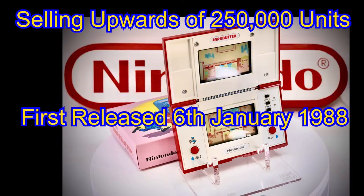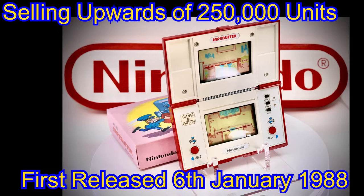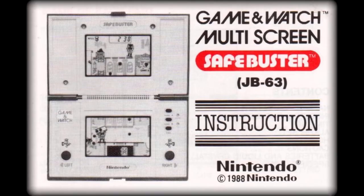First offered for sale on January 6th of 1988, the unit sold upwards of 250,000 games. Safe Buster was given the production code of JB63, and was the 54th Game & Watch issued by Nintendo.